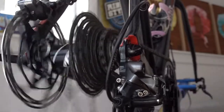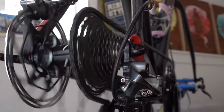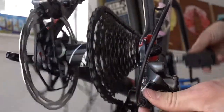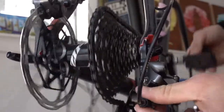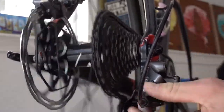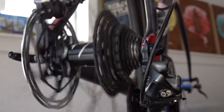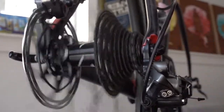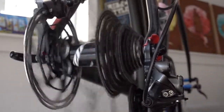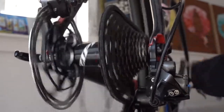Keep shifting, one at a time, all the way up to the top. If you've got one that won't come down, you need to loosen your barrel adjuster — in this case clockwise — until it falls down. Then keep going until it goes all the way down. Now it shifts properly, all the way down to that bottom gear, then back to the top, making sure it shifts all the way up to the top.